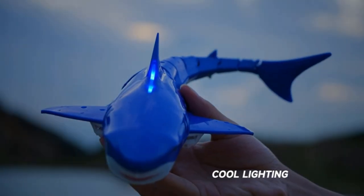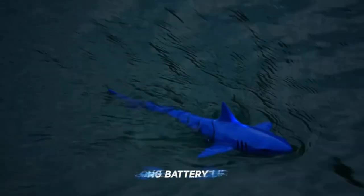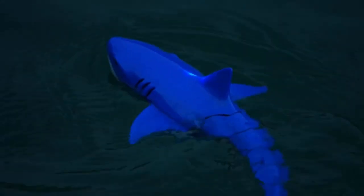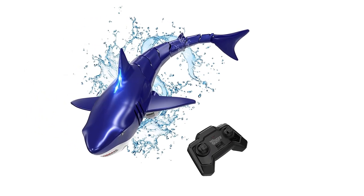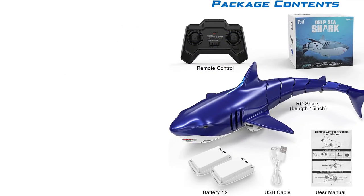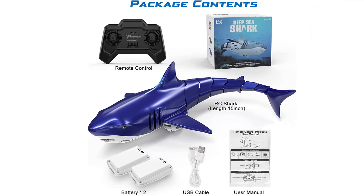The product arrived well ahead of the dispatch date, which was amazing. The sharks are a great size and look very realistic. The batteries lasted well and the charging time is not too long. The remote control is easy to use and the distance it can be used from is impressive. Our son loved playing with them in the pool and bath and spent hours doing so. His one criticism would be that the sharks don't always swim in a completely straight line, but this didn't spoil his fun at all.